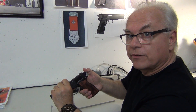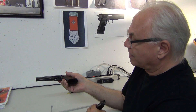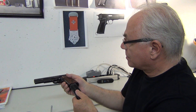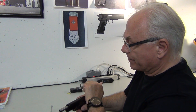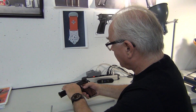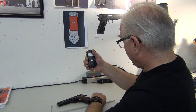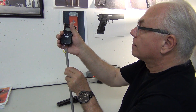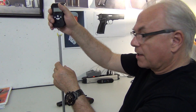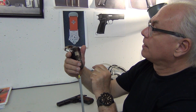I'll demo that for you. I'm going to take my Browning High Power, which is unloaded. I'm going to cock it because it's single action only. For the safety conscious — it is unloaded. I'm going to cock the hammer — there we go. I'm going to hang the trigger pulling device on the scales.